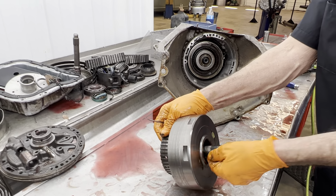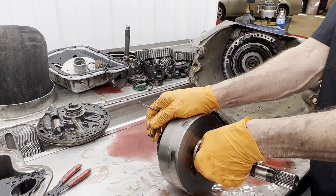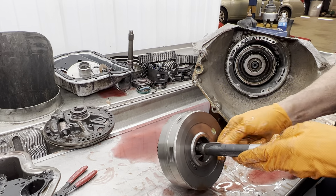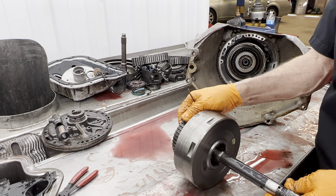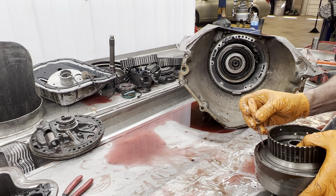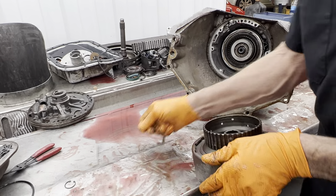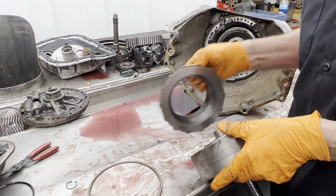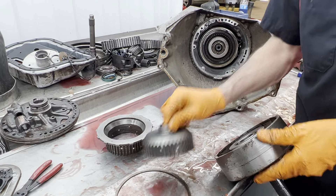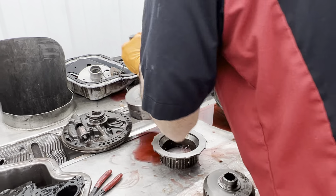If he would chip this 12-valve up, this shaft wouldn't last anything — he'd just twist it right off. But he's not going to make it a hot rod or anything like that, so we're not going to be putting a billet shaft or anything like that in this unit. He tells me one thing now but once he leaves the door it's always something else.